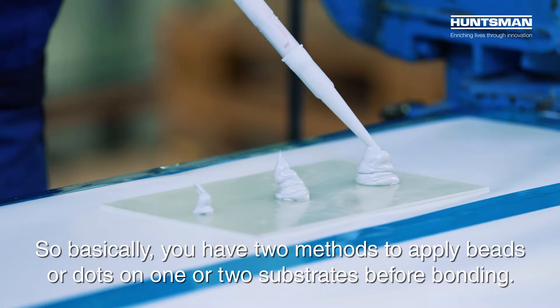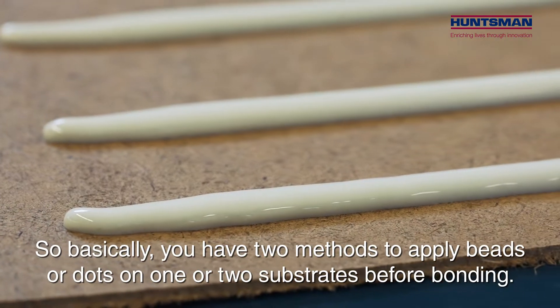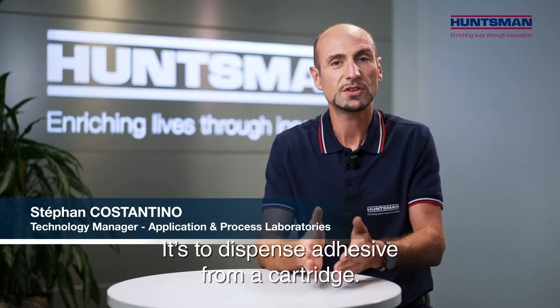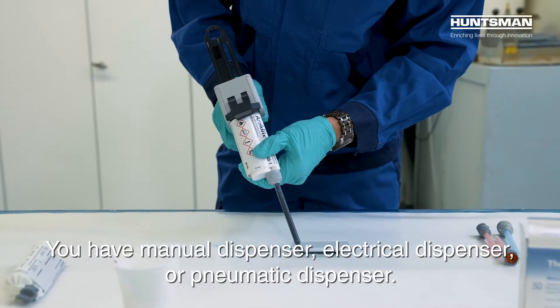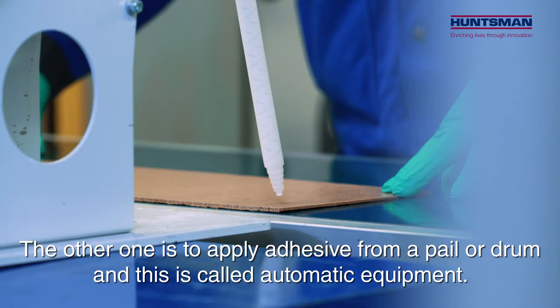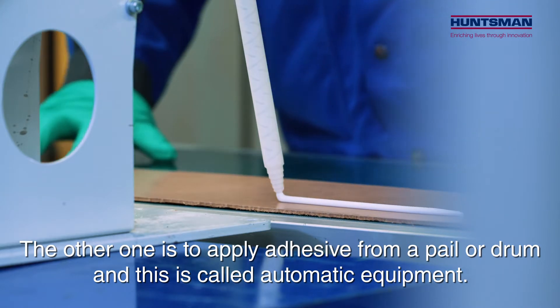Basically, you have two methods to apply beads or dots on one or two substrates before bonding. The first one is called dispensing equipment — it dispenses adhesives from a cartridge. You have manual, electrical, or pneumatic dispensers. The other method is to apply adhesive from a pail or drum, and this is called automatic equipment.